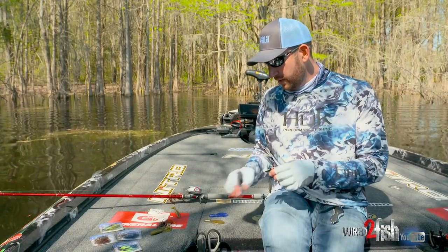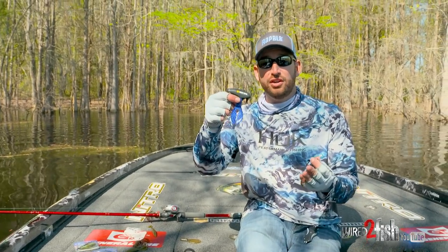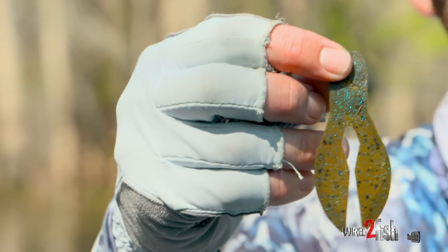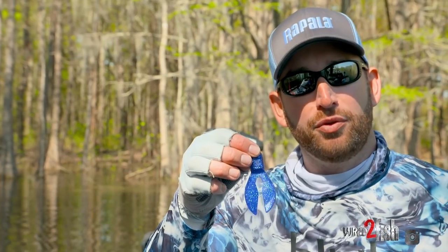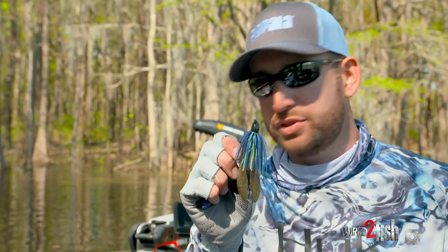My final trailer — the one I find myself using probably 60 to 70% of the time — is just a chunk. When you started off fishing a jig, you probably used a chunk on it. There are a couple of different ways to rig it. One is threading it up on there, which is what I do a large portion of the time.